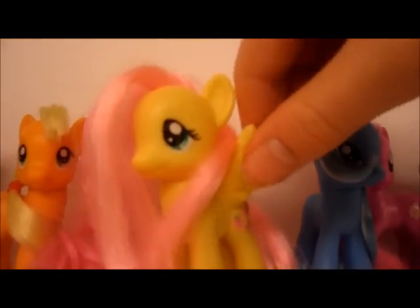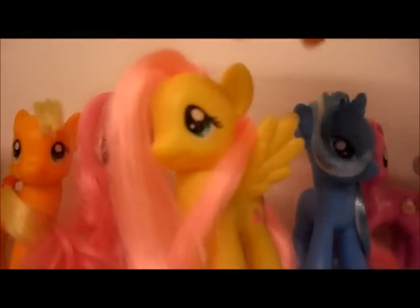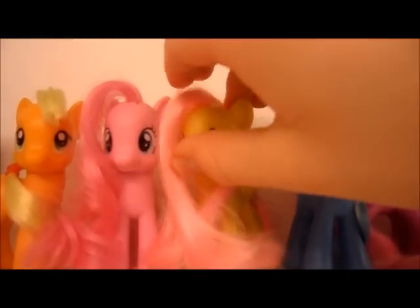Fluttershy — I didn't cut it at all. Just separated it there, used warm water to separate it, then just left it and constantly brushed it. I put conditioner in her hair because it's all soft.